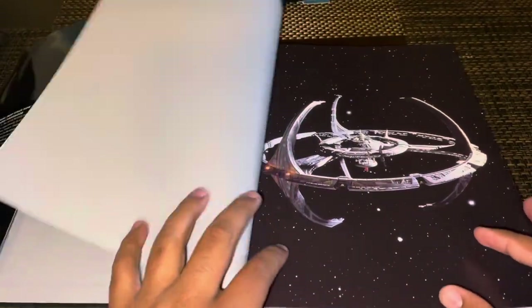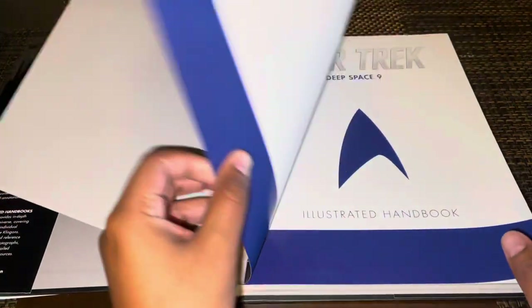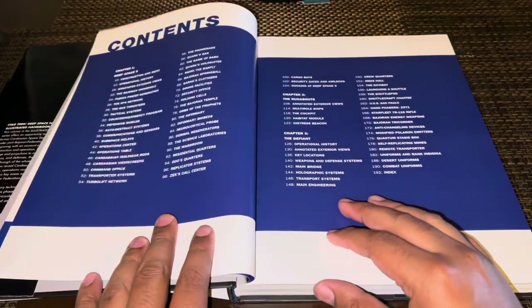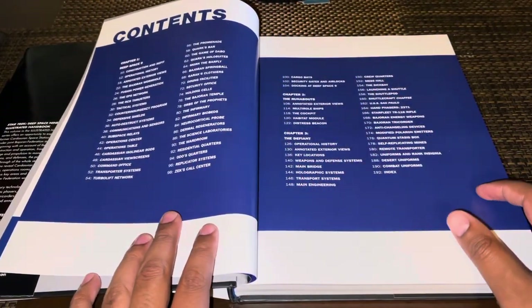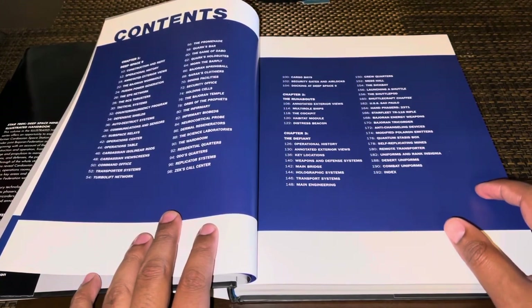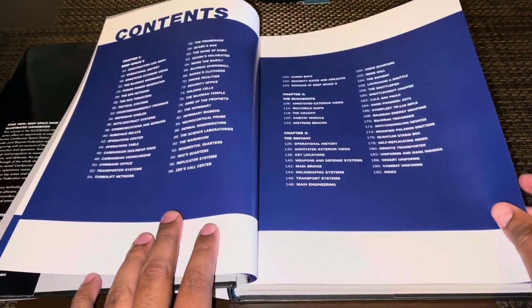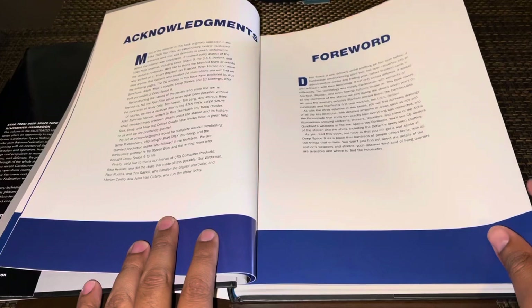There's one of the more popular images of the station, then your table of contents — there's a lot here, so for those of you who are curious, please pause this video if you want to know exactly what is featured in this book in particular. And then there's a foreword and the acknowledgements.